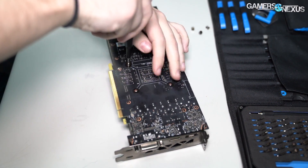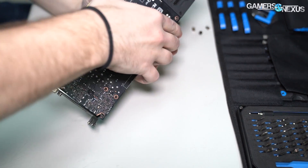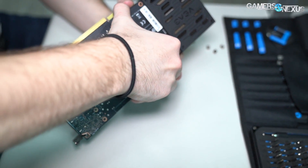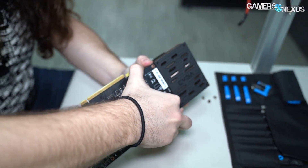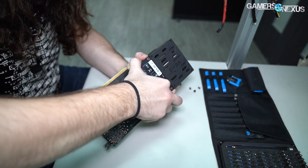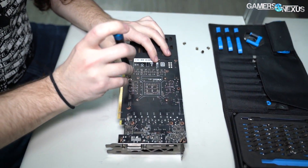It just depends on whether these are connected to the base plate and then the cooler itself might separate, but let's just try it first to see if this can go easily. I think we might need to disconnect the rest of those, so let's go take out the smaller screws on the outside.